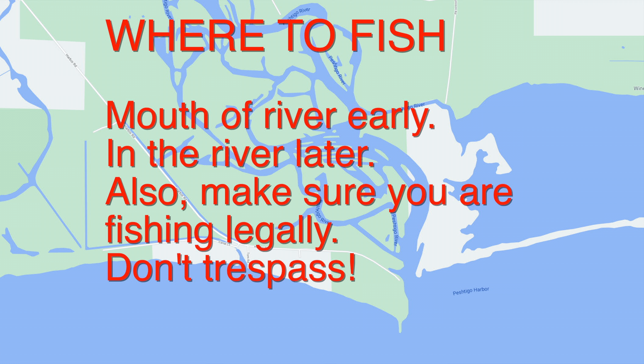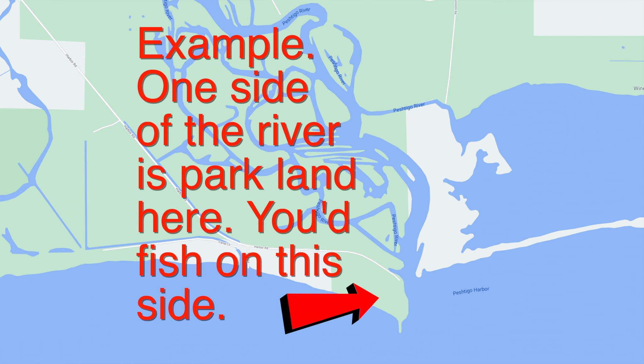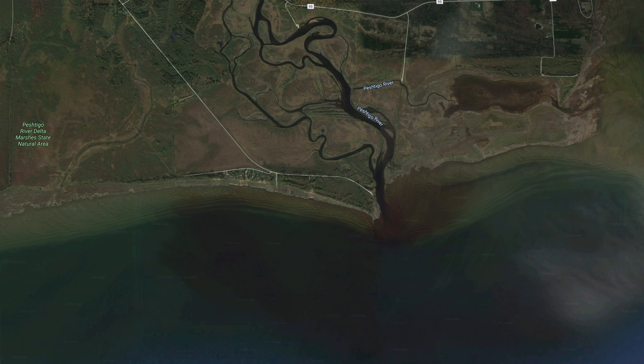As for where to fish, the biggest thing is to make sure you're fishing legally. Fish where water meets a park — at the mouths of rivers. A lot of times those are park areas, so double check on Google Maps where green and blue meets; that's usually where a park meets a river.